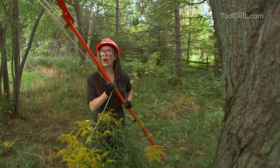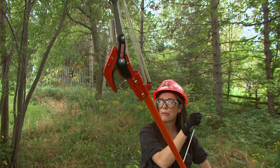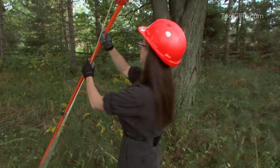And then this little unit is a lopper. When you get it on the branch, you just put it on the branch and you lop it. Looks really easy, right? Let me just show you how that works.